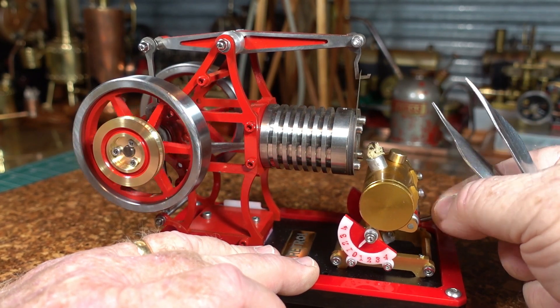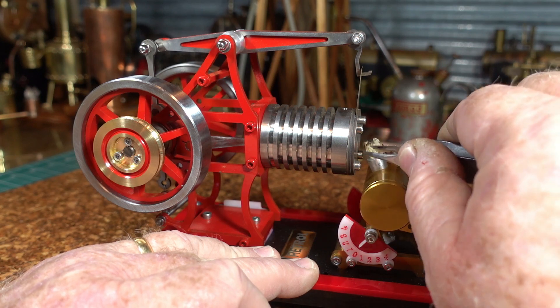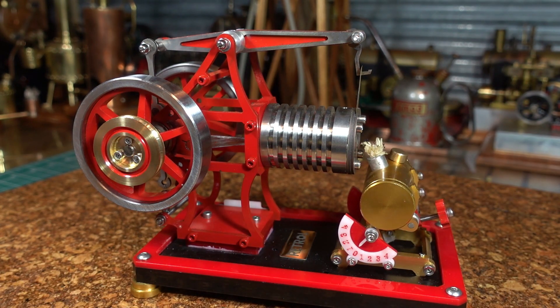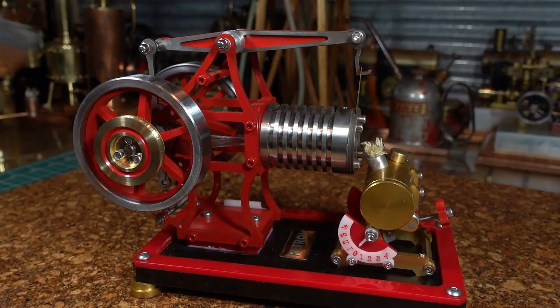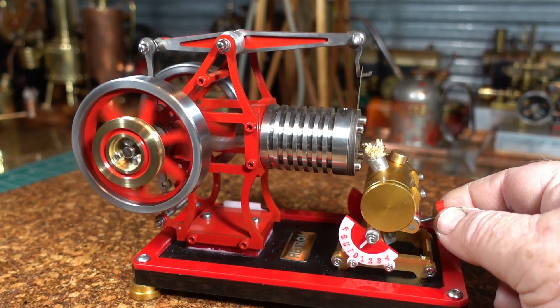Okay, that's not working again. I might pull this wick out a little bit, make more of a flame, and see if it'll stop blowing itself out. Slide it again. Yeah, that sounds better straight away.